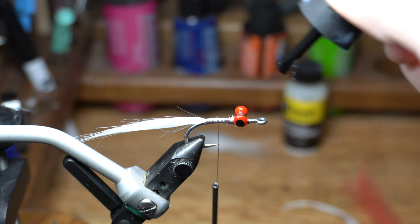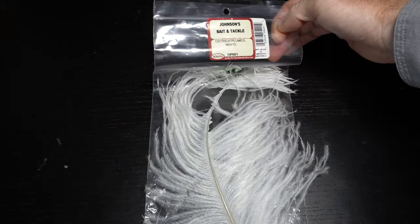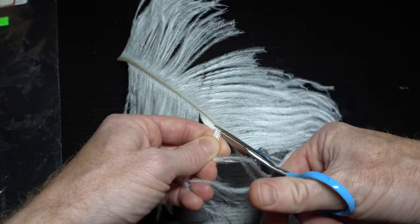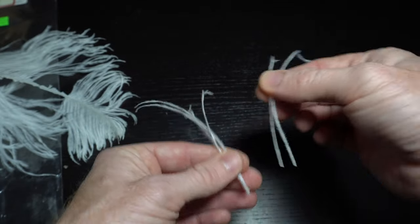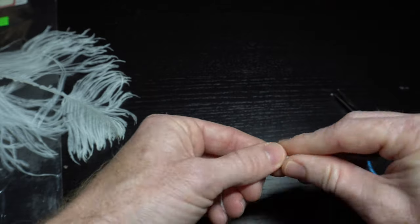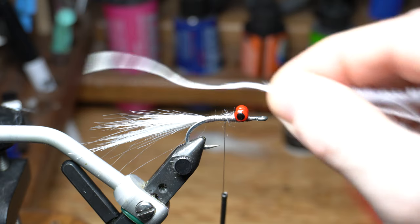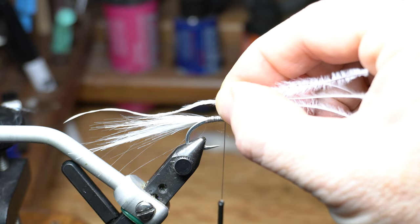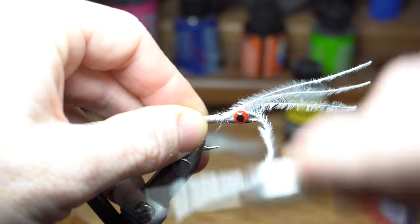Now put some super glue on the dumbbells to keep them from spinning. We now need some ostrich herl — cut off four strands of herl from the plume and align the tips the best you can. Wet them to make the tie-in easier. Measure out the herl to extend slightly past the craft fur tail, and then tie it in with a couple tight wraps back to the start of the craft fur tail.